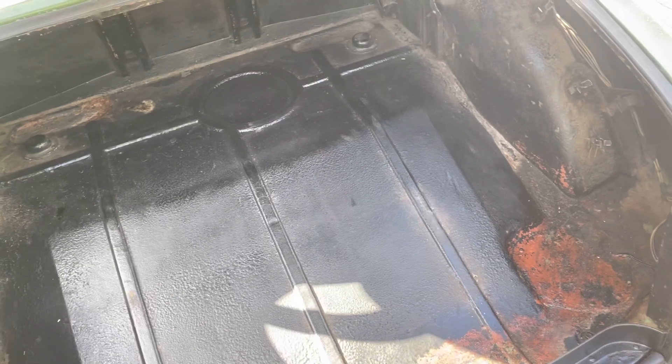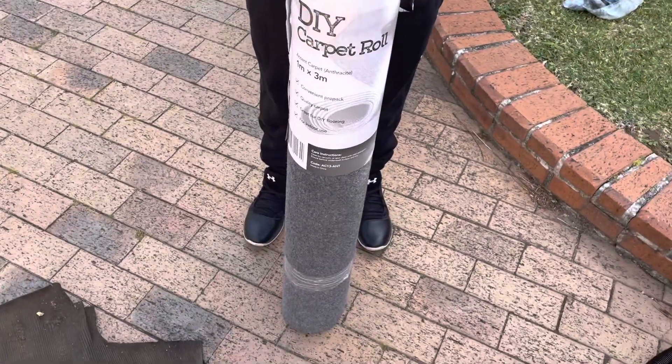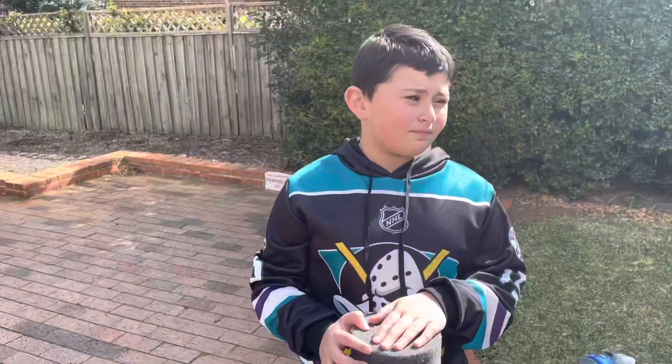The reason why we're cleaning this out today is because we're going to put a new carpet lining in it. Instead of keeping the original, we have a new carpet that we're going to put in to make it a little bit more serviceable - make the boot nice and clean so we can put objects in there without worrying about them getting that Rover fresh smell.